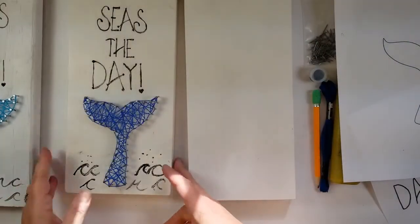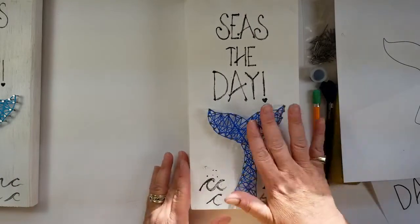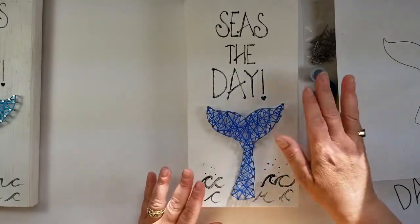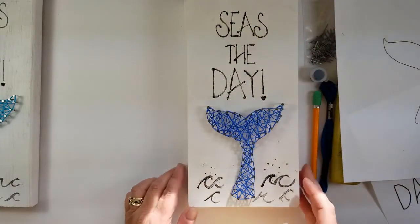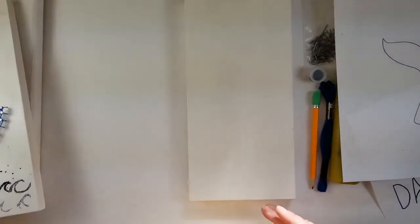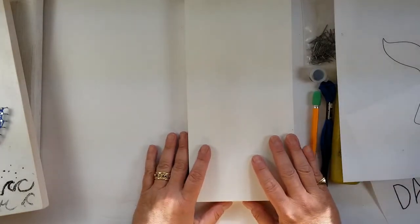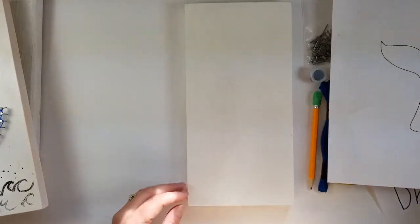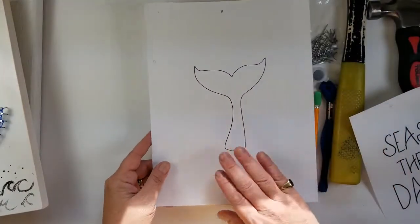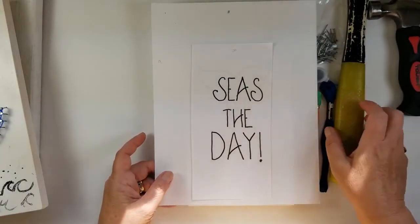Here's another one similar with a different shade of blue — same words, maybe slightly darker. And here is a blank. Here we're going to begin our project. Everyone has a blank piece of wood painted. We have our whale tail design and our Seize the Day design.